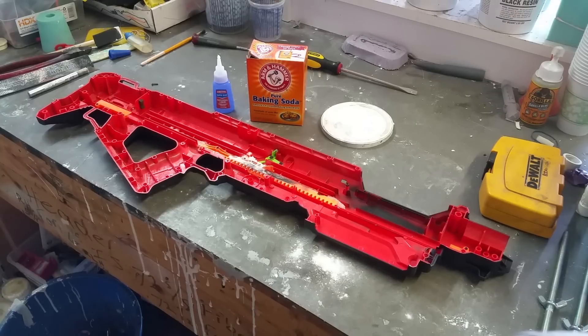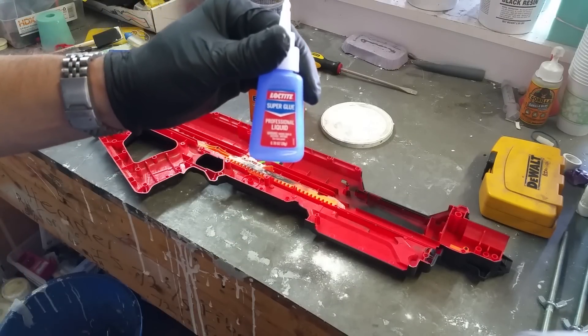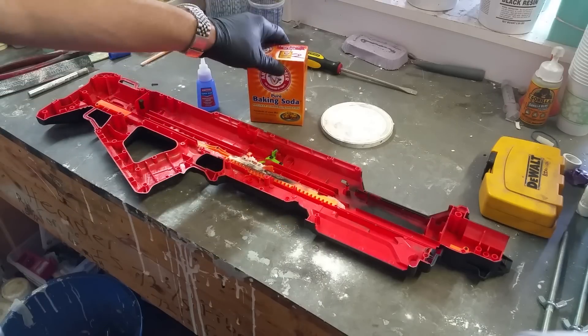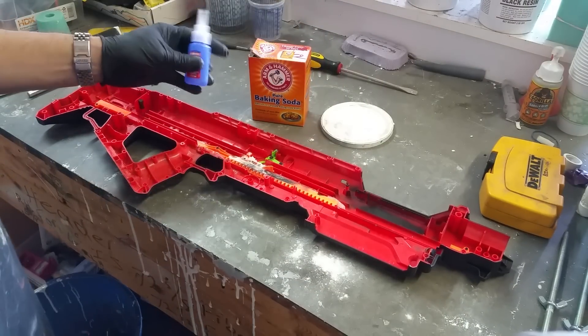Hey guys, Brian Johnson here with Johnson Arms Replicas and Props, bringing you a quick tip for anybody that's a modifier or prop maker — really there's all kinds of uses, so hopefully you'll find something you can do with this. The ingredients are super glue — happens to be Loctite, but you can use whatever brand you want — same goes for the baking soda; just make sure it's pure baking soda.